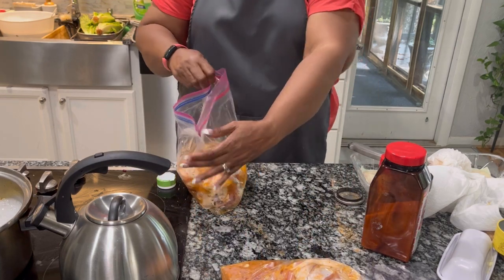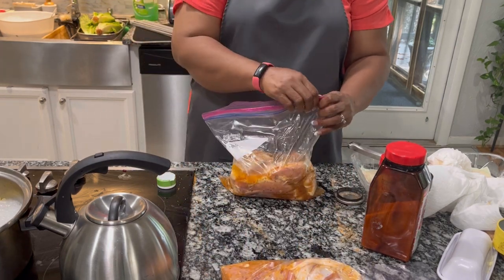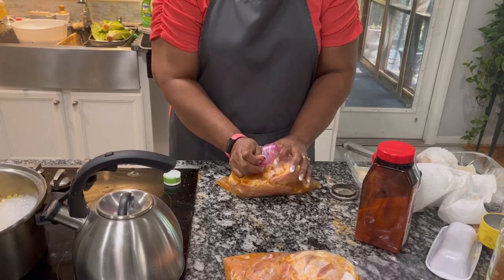Now I'm going to lay these flat and put them in the freezer so that they can freeze and travel well for us.